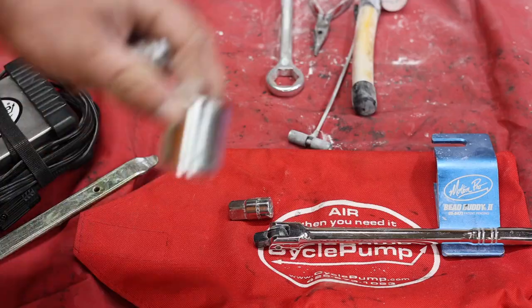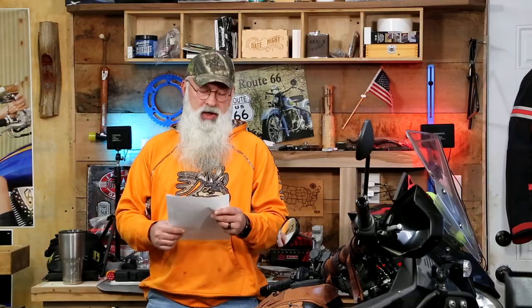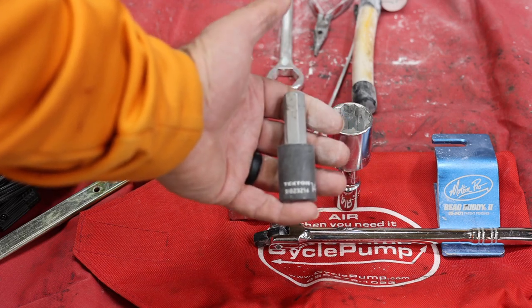Number two is going to be a 27 millimeter socket, and that's for your rear axle in case you need to change the rear tire. For the front, you need a 14 millimeter Allen key. That Allen key is really important on the new Gen 3 KLRs — you didn't have to have that in the past. If you're coming from a previous generation, take note of that specifically because you won't be able to change your front tire without it.